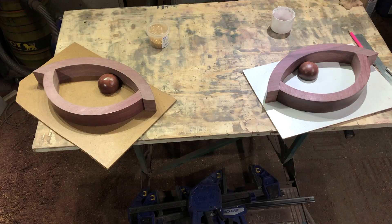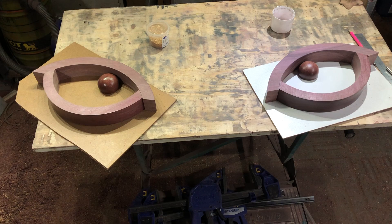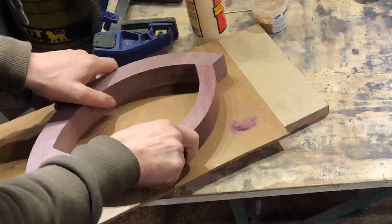If somebody comes along and goes, 'oh lovely owl eyes', OK. Time to get on and do some gluing I guess.